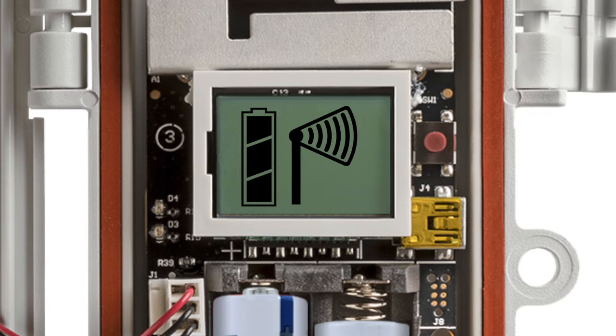Once the sensor has joined the network, the X icon disappears and the channel count on the station LCD increases by the number of channels for that sensor.